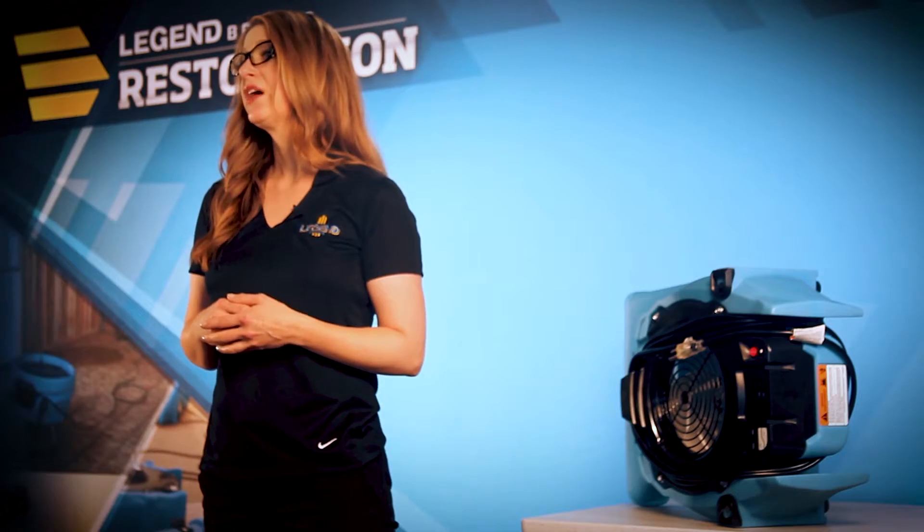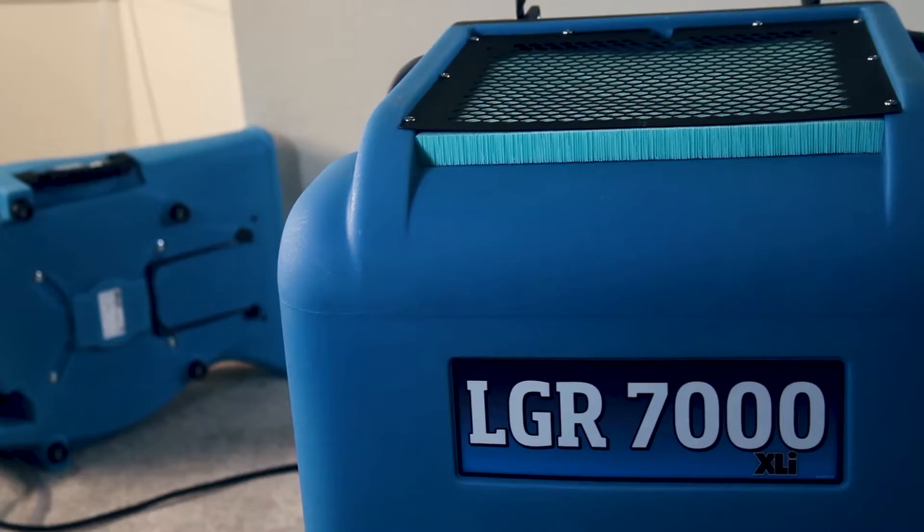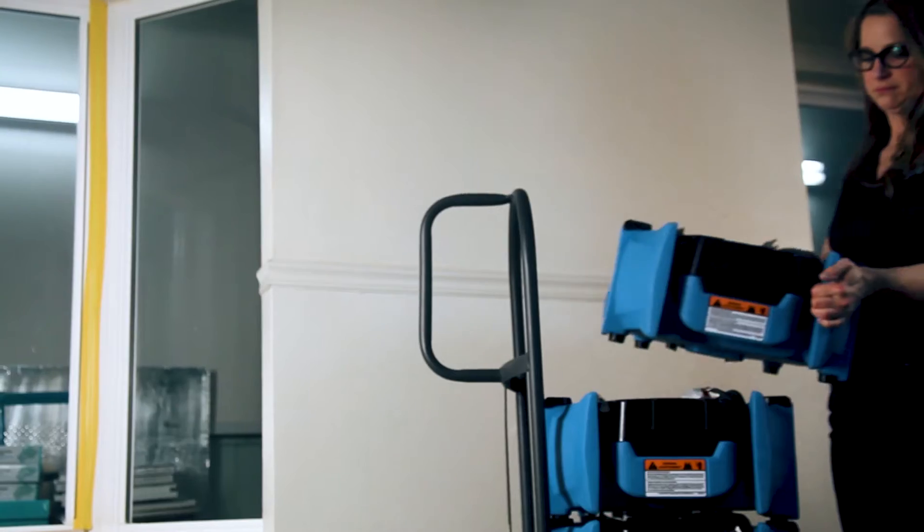To dry ceilings, direct the airflow straight up. To dry damp areas most efficiently, use a VeloPro AirMover with a DryEase Dehumidifier. The blower evaporates the water from wet materials, and the dehumidifier removes the moisture from the air to allow materials to truly dry.